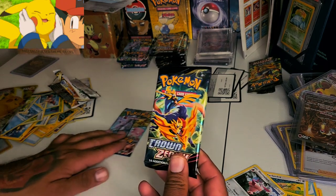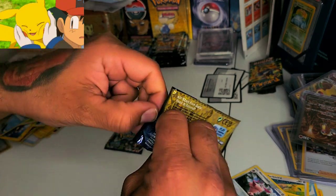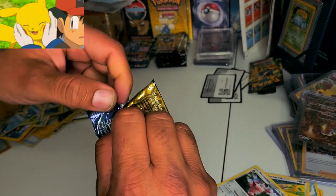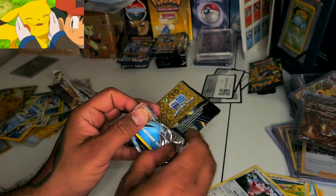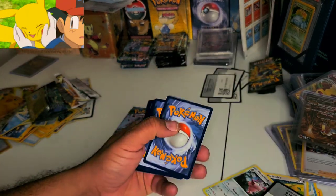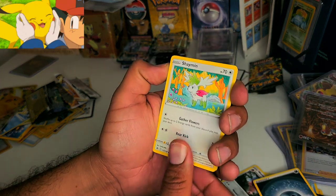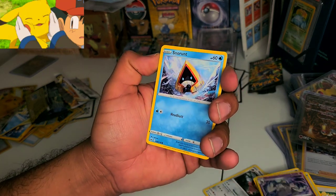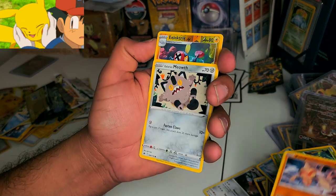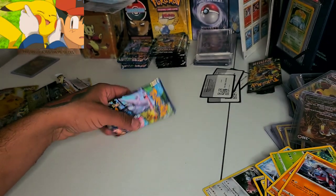All right, Crown Zenith — let's see what I can get. Hopefully something good. We'll save the other packs for another video. One, two, three, four from Crown Zenith. We have an Energy card, a Shaymin, a trainer — Crashing Hammer — a Dustclops, a Snorunt, a Rookidee, a Tangela, a Ball Guy, a Meowth, an electric reverse holo, and the last card is a non-holo. Not the best pack.